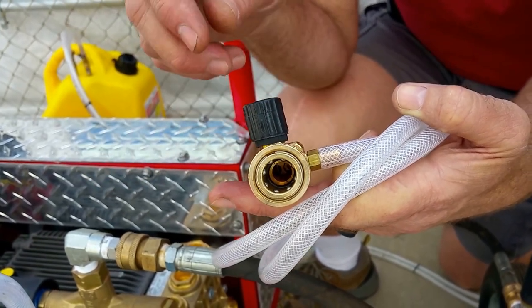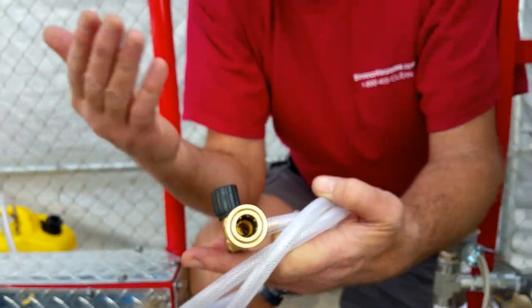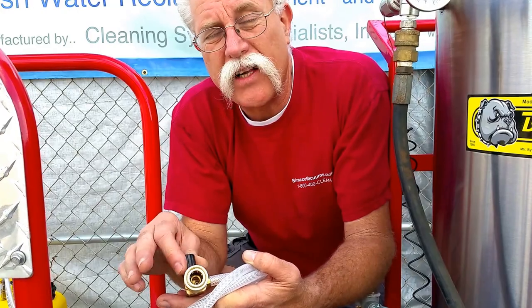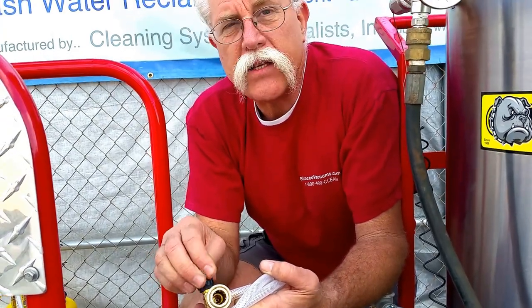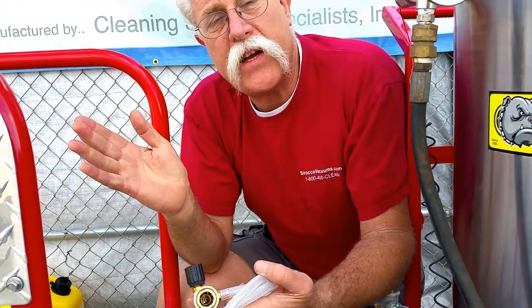So this becomes a fully adjustable injector for using different lengths of hoses on different sizes of machines. You could put this on a little two gallon a minute pressure washer and get it to draw soap with a hundred feet of hose. You could open this up all the way and get an eight or ten gallon a minute pressure washer to draw soap with three hundred, four hundred, five hundred feet of hose on it.